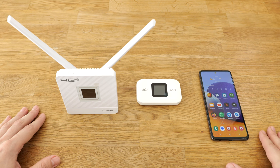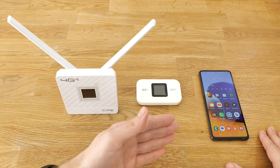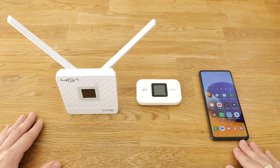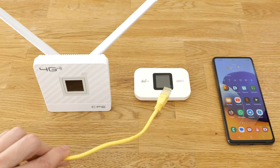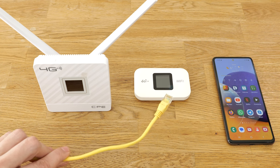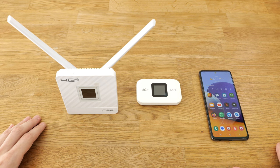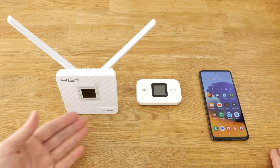Hey everybody! In today's video we're going to find out which provides a faster internet connection: a dedicated mobile router or your smartphone in hotspot mode. If cable internet is not an option for you, or you just need a mobile hotspot for your devices, you basically have two options – your phone or an LTE router.